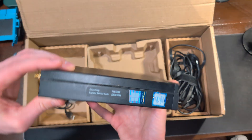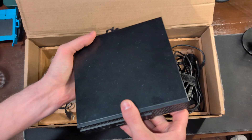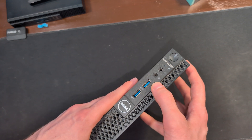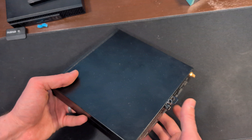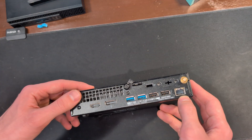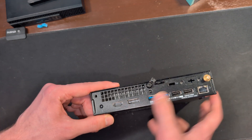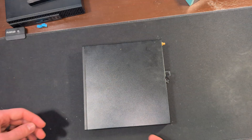This has a seventh generation i3 processor inside it, and in just a moment we're going to open this up. Right here is the 3050 — we have two USB 3.1s, a dedicated microphone and headset jack, and our power button on the front. Along the back we have a Wi-Fi antenna option, one gigabit Ethernet, two USB 2.0s, two more USB 3.1s, a Kensington lock, DisplayPort, HDMI, and our power connector.